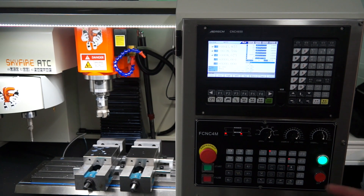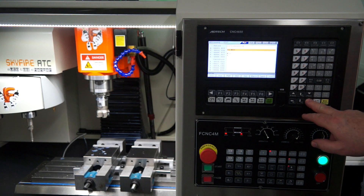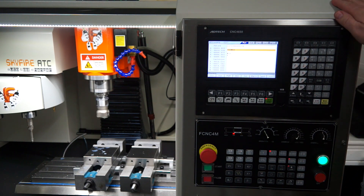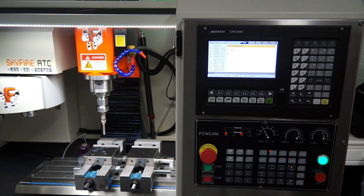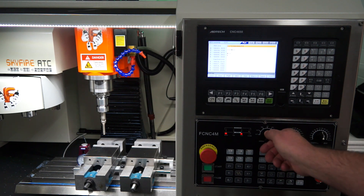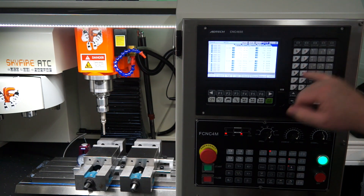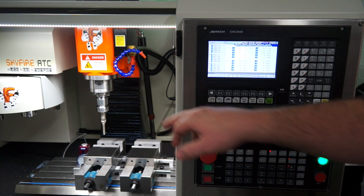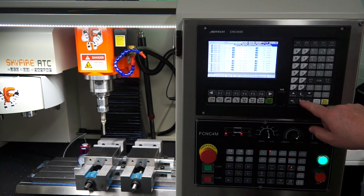I'm going to call up my edge finder. To do that I need to go into MDI — I press the button under MDI, F3. In the MDI line I'll put tool 18, start, end of block, and we'll do a tool change. I'm going to jog my edge finder over to the tool offsetter. To do that I need to flick the MPG — manual pulse generator. I'm going to call up my coordinate system and I like to use G56. I usually use G54 and G55 running the twin vice, but G56 is where I like to do my tool offsets.